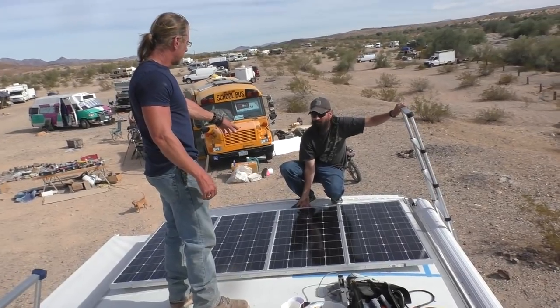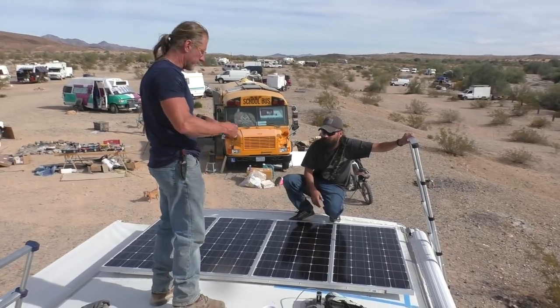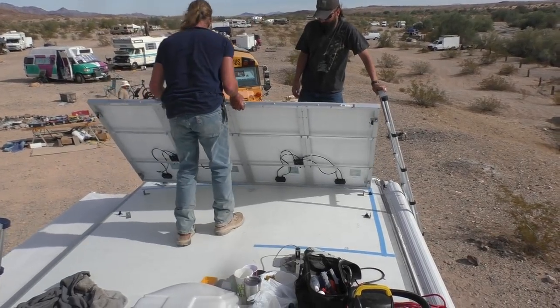I'm going to lift it and balance it while you're pulling it over there so it doesn't rip anything off the roof. I'll lift the whole thing. You sure? Yes. Go for it now — as long as it doesn't make my feet so heavy that they go through the floor. Yeah, that's what I was worried about.